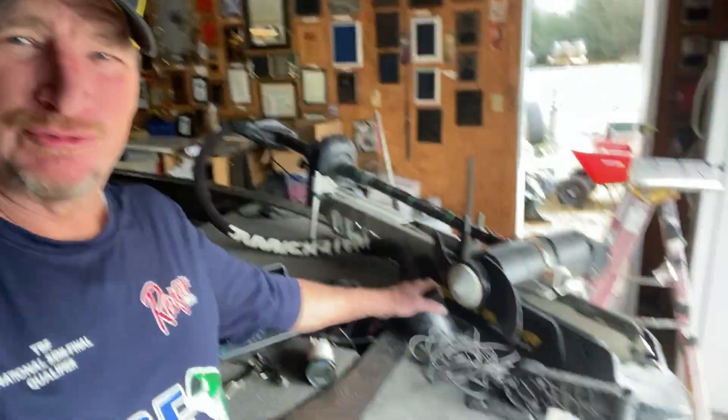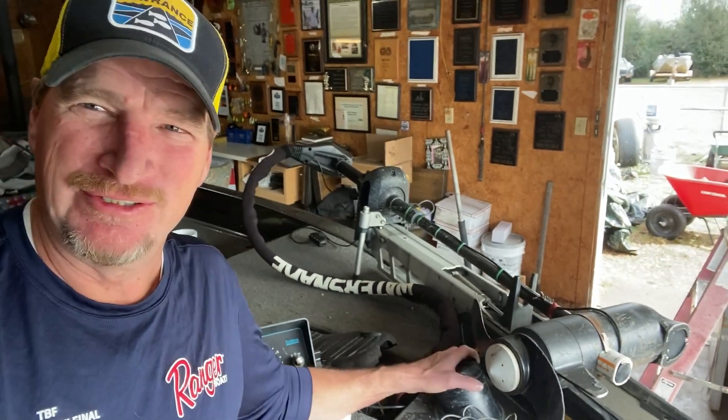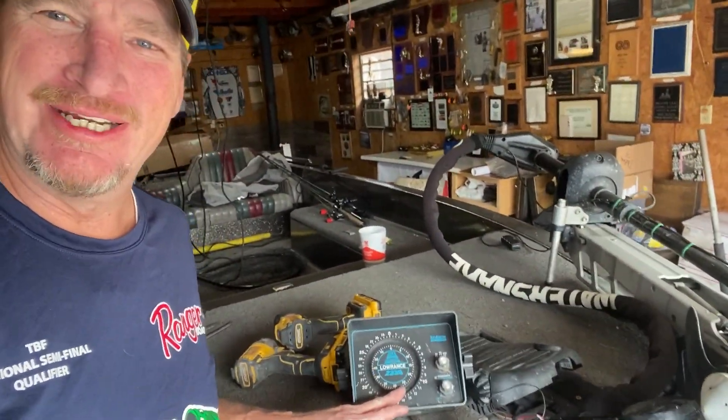I've always used my trusty old 1240A right here, my in-dash flasher that I got up on the front, and though it's still doing a great job, I happened onto an old Lawrence 2330.